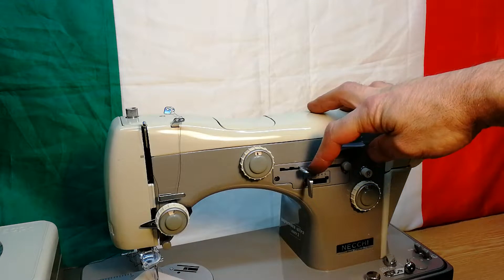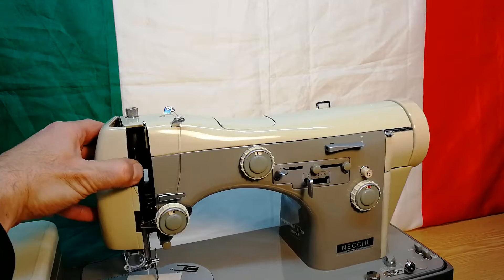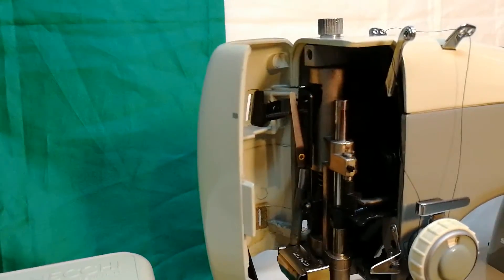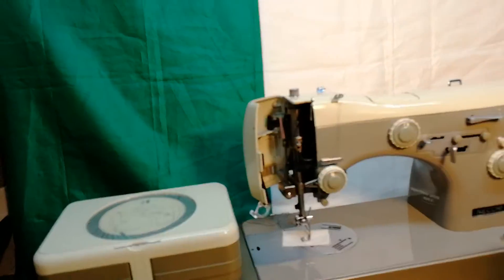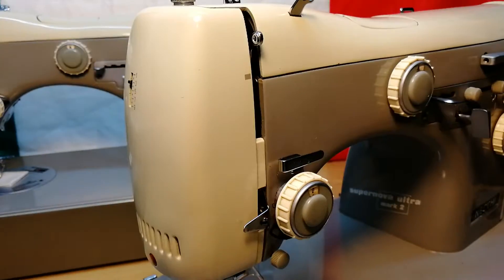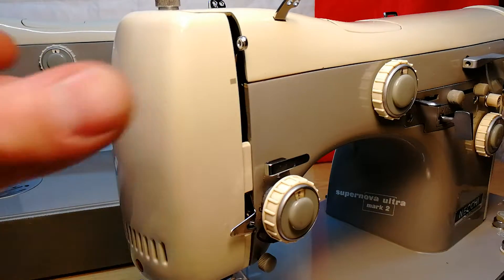On this machine, everything is okay and it will work fine. If I push the lever, it turns back into the position. Here's the needle bar — you can see the moving. This is a spring-loaded mechanism; the needle bar will switch back into the left position by itself. Now let's have a look at a machine that is sitting for many years and has problems with the needle bar.